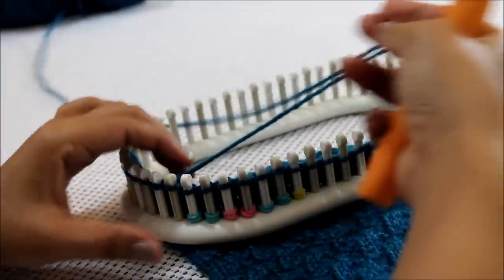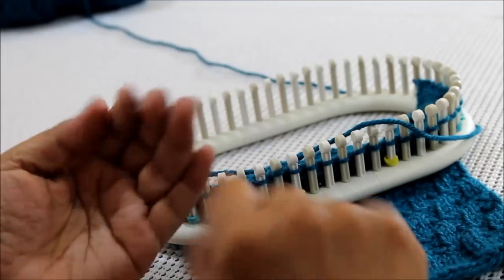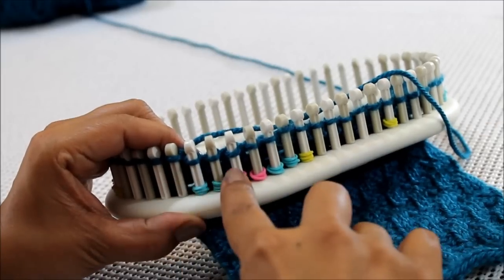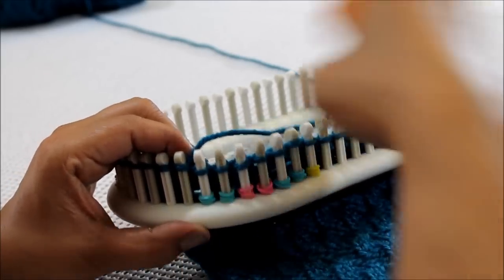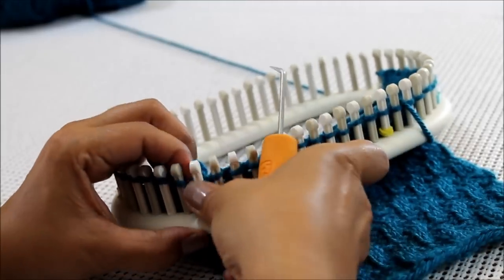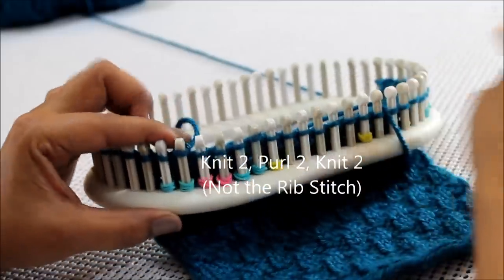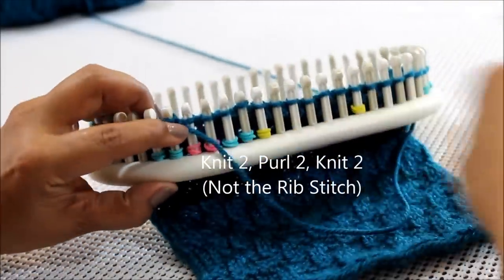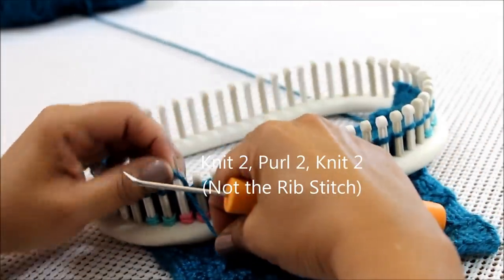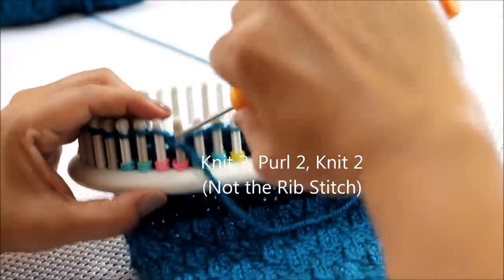Now we're doing the next four rows, which are rows five through eight. For these four rows we're going to knit two purl two. This part of the pattern is going to be the same whether you're working in the round or doing a flat panel. You're going to do the same thing: knit two, purl two. Go ahead and do your knit two, and here are the purl two, and another knit two.